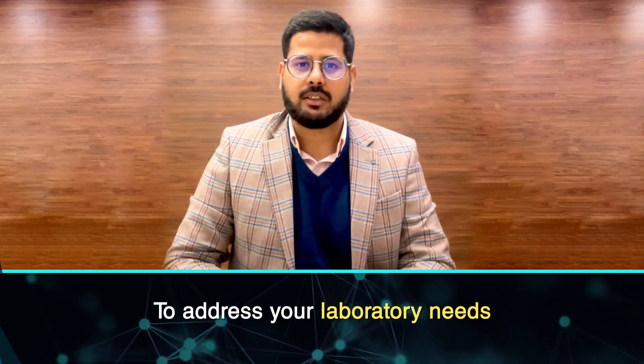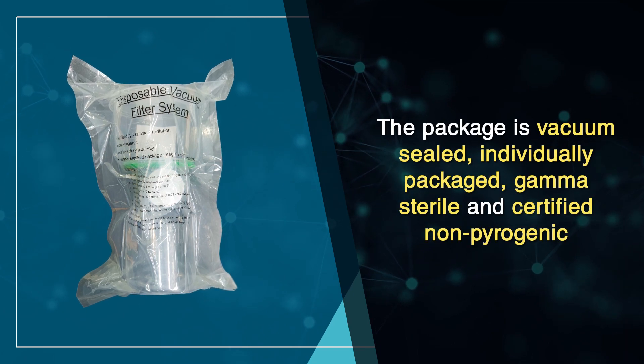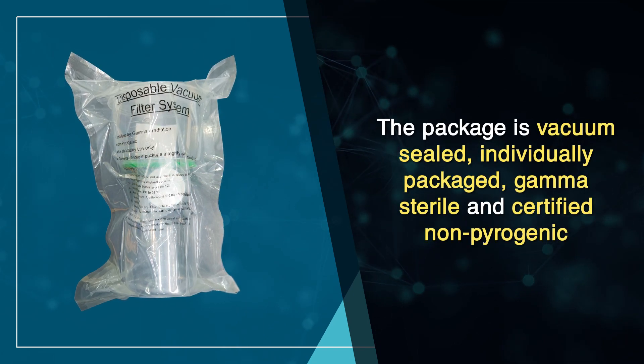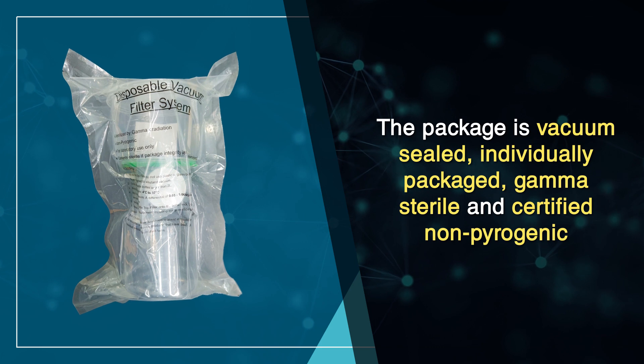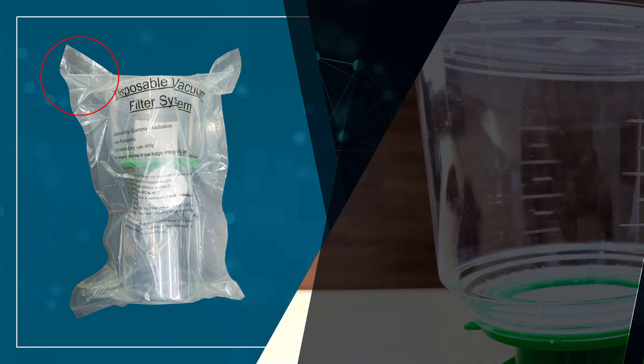Let us break down the features it offers. The package is vacuum-sealed, individually packed, gamma-sterile, and certified non-pyrogenic. The notch ensures easy tearing of the pouch.